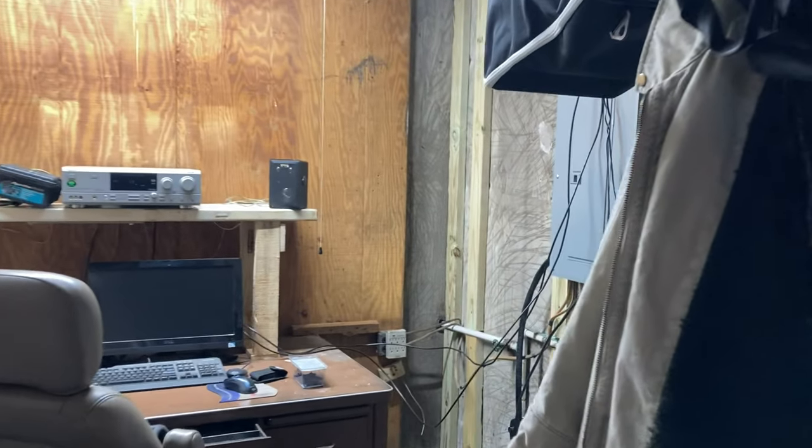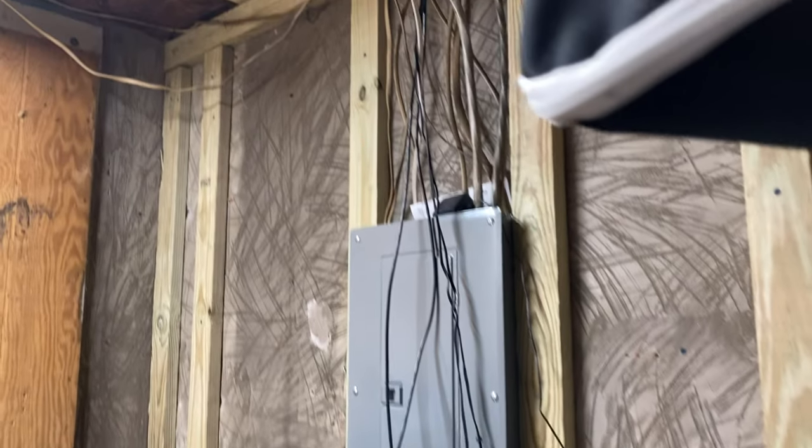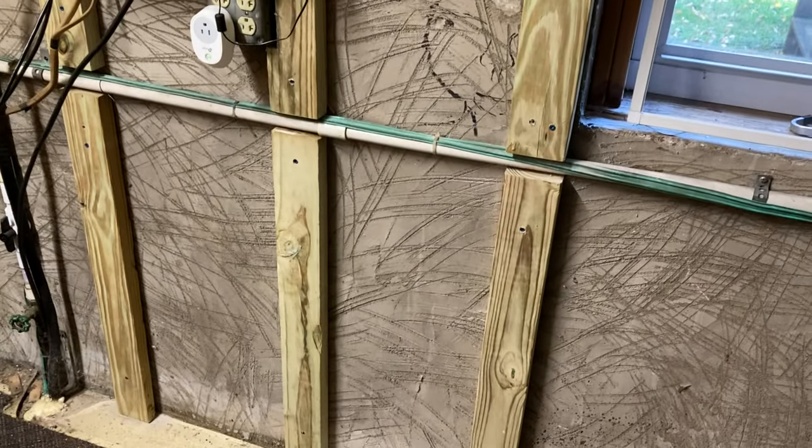Welcome to my frozen shithole of a garage office. I feed and train my pet spiders and centipedes out here. They make a great natural, organic wife repellent. It's how I keep her out without hurting her feelings, you know?